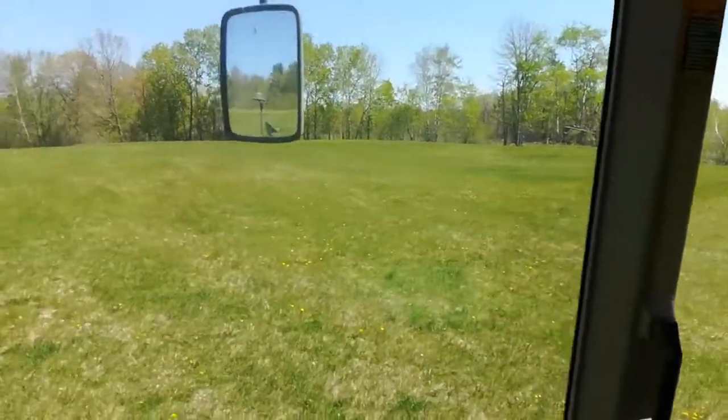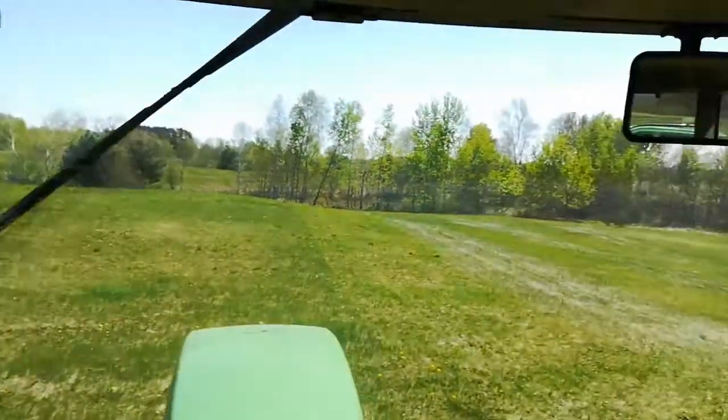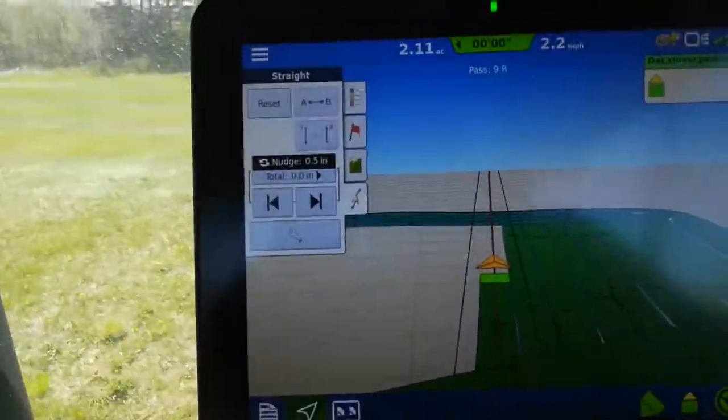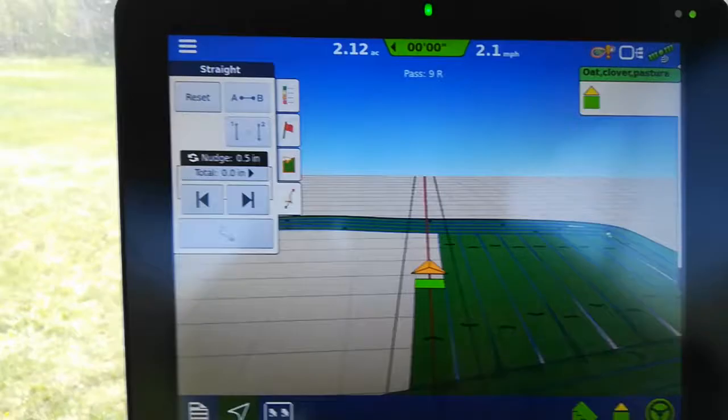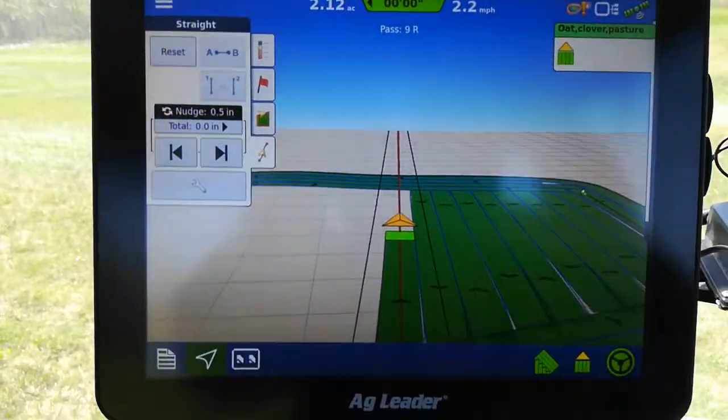I think this would be a good pasture for my friend Rishi. We'll see what comes up — just a little bit of moisture. I've got two acres done and I think two or two and a half more to go. We'll see how the seed holds up.